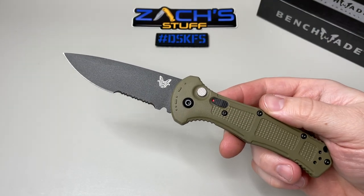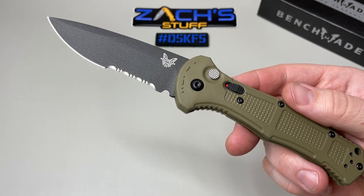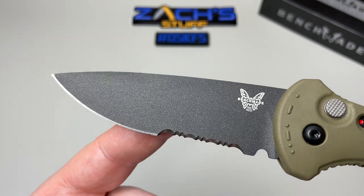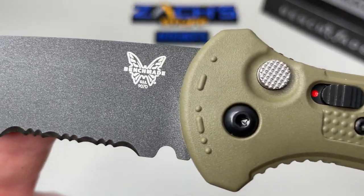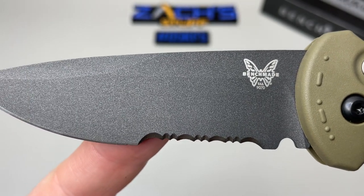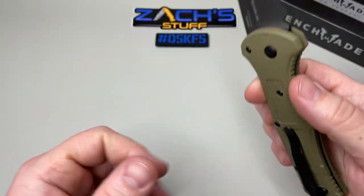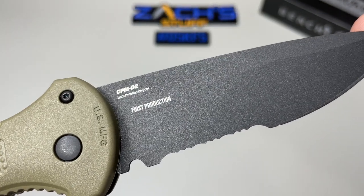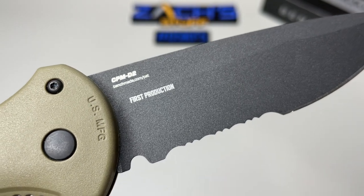It's got a serrated blade — they only make these in serrated right now. I think if they're popular, I hope they put them out in a plain edge as well. It's got a really cool coating on it: a dark gray into black coating. You can see right there the 9070 and the Benchmade logo. They call that a cobalt black finish.